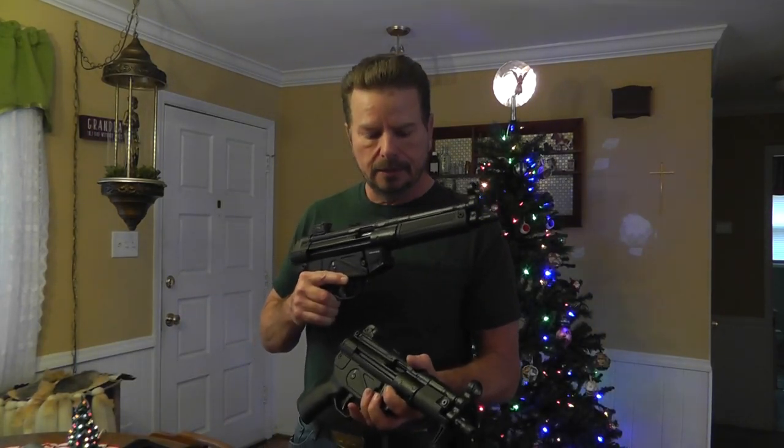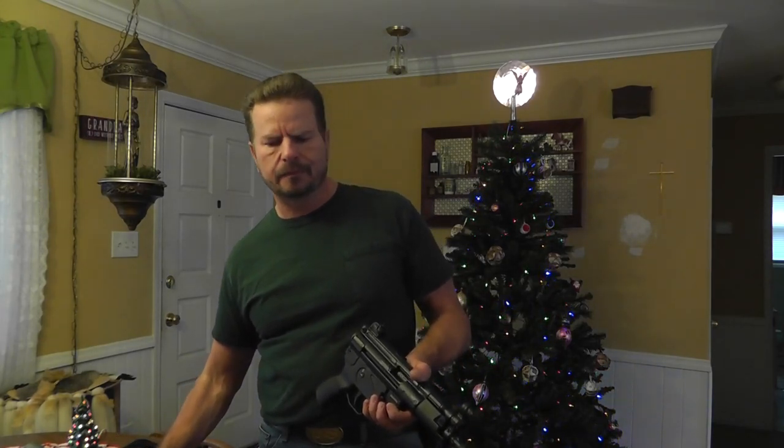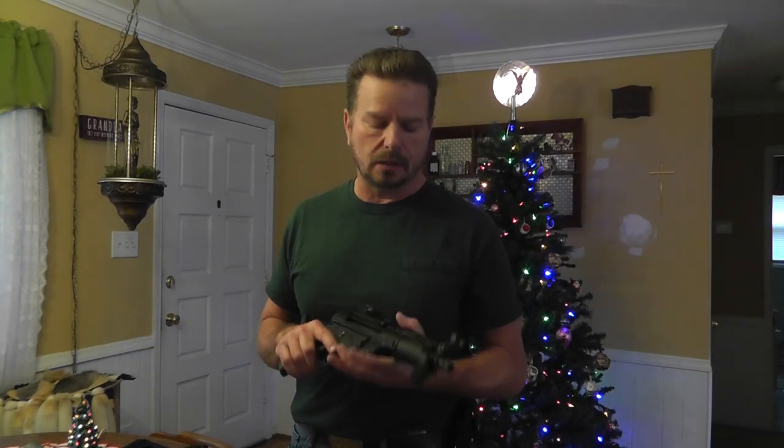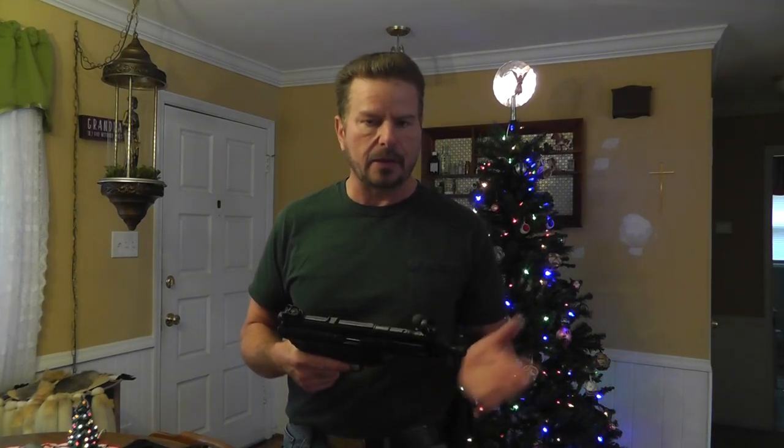Both of these guns are manufactured in the MKE manufacturing plant in Turkey. They are Turkish-made and built on machinery that they say was set up by Heckler and Koch itself. A lot of other guns they say are reverse engineered — big deal, as long as they are reliable.